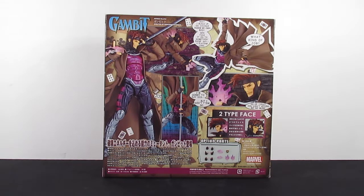There's no words. There's never any words. He's finally here. I gotta stop screaming. Oh man, here he is — the Amazing Yamaguchi powered by Rebel Tech Gambit.